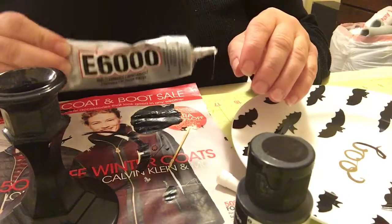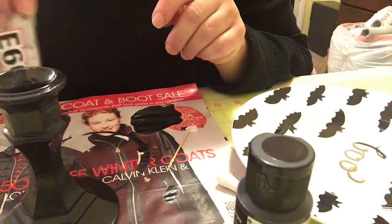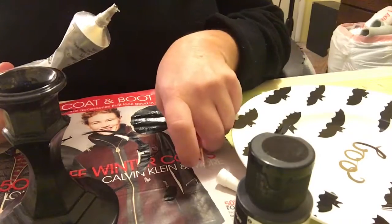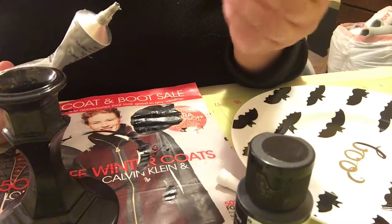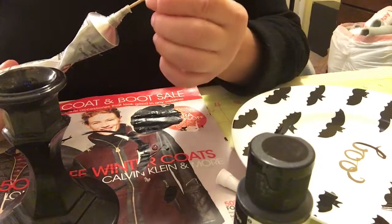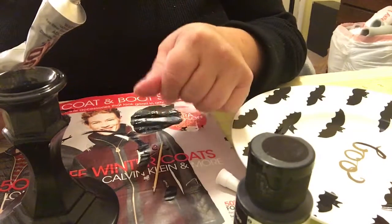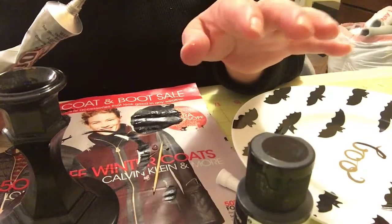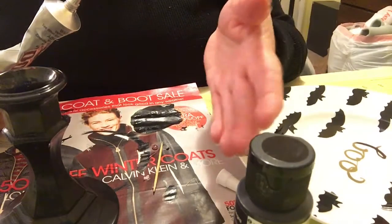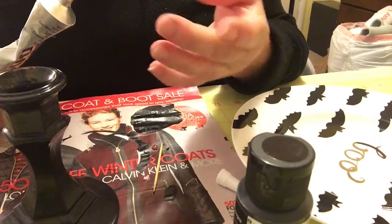I have the E6000. Just a tip: if your glue isn't wanting to squeeze out — sometimes when glue sits it gets stuck — just get a toothpick, stick it in there, and push on it a couple of times. That'll open it up and it will come out again. Be careful — you don't want to get E6000 or any super glue on your hands because it'll dry them out something terrible.